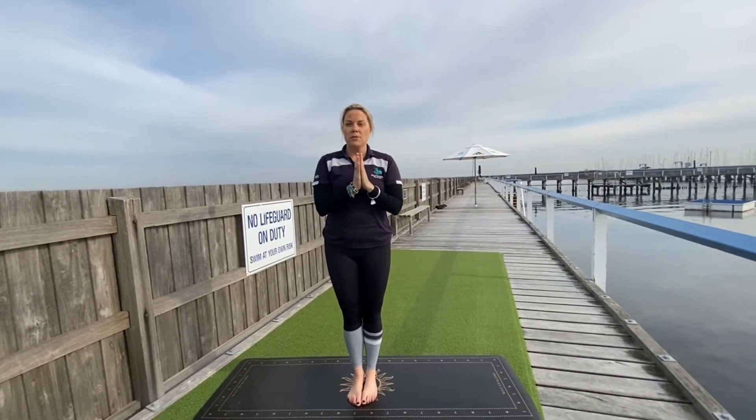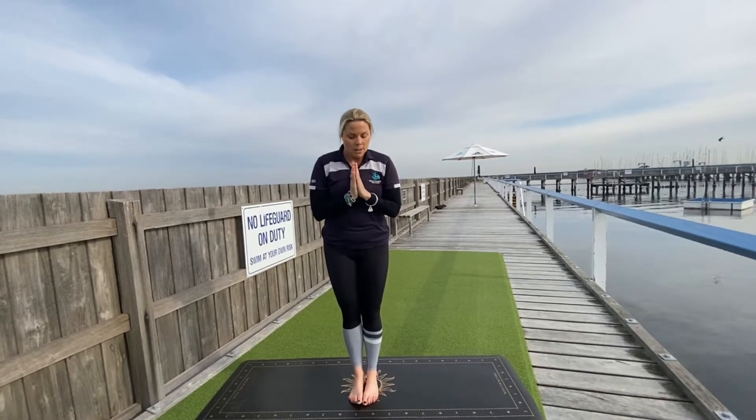Hello and welcome to your yoga flow. My name is Sari. If we haven't practiced together before, we're going to be doing a bit of a moon salutation today — a bit of a change from the sun salutations.